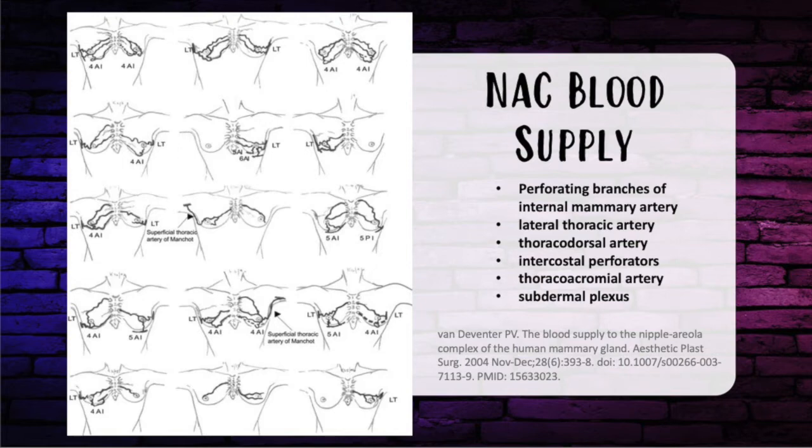The nipple areolar complex blood supply includes a perforating branch of the internal mammary artery, the lateral thoracic artery, thoracodorsal artery, intercostal perforators, thoracoacromial artery, and of course the subdermal plexus. Subglandular breast augmentation disrupts thoracoacromial perforators through the muscle, and there's a high incidence of wound healing issues. Subpectoral augmentation maintains these perforators.